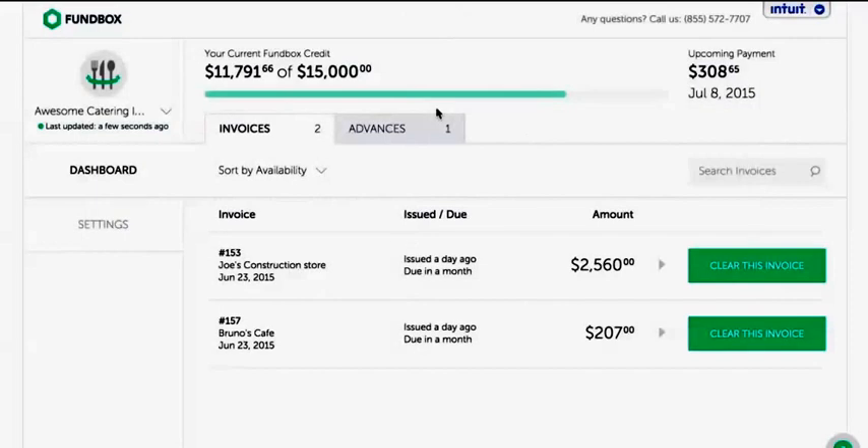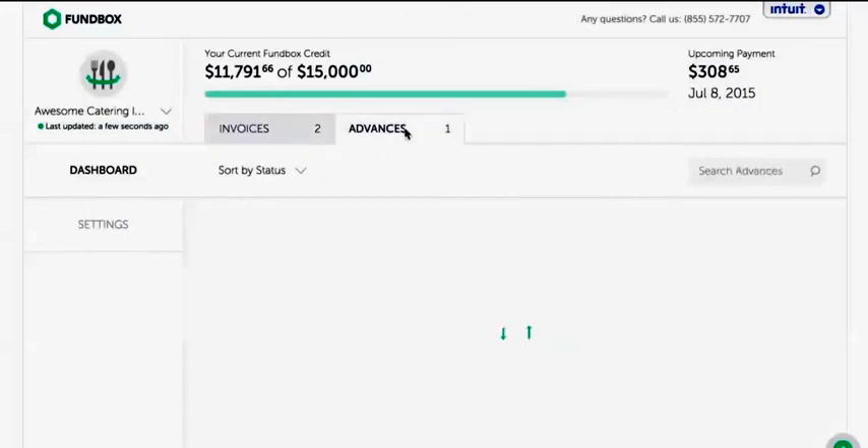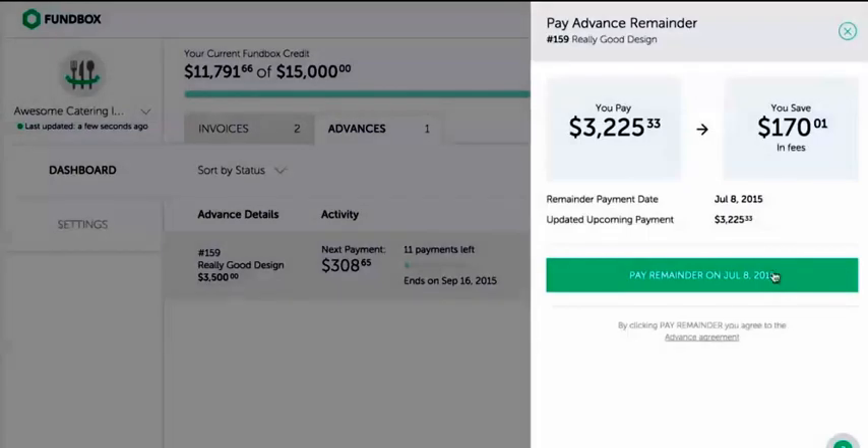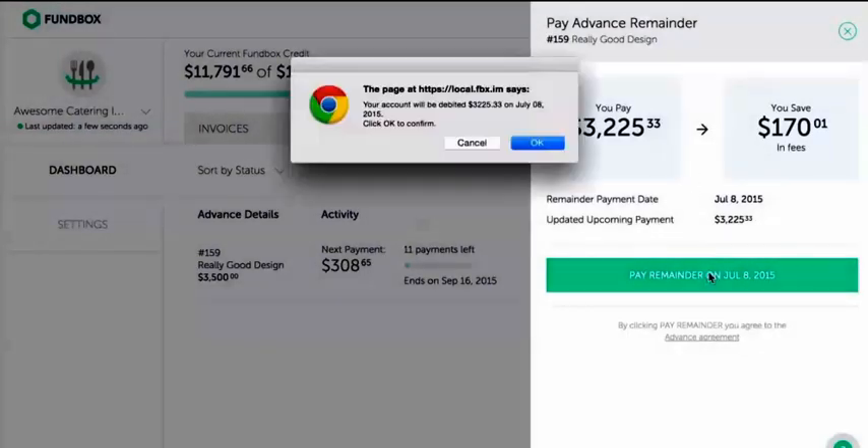If at any point you decide to repay early, we will waive all the fees of the remaining period. Simply click on Pay Remainder, see how much you'll be saving, and click to confirm.